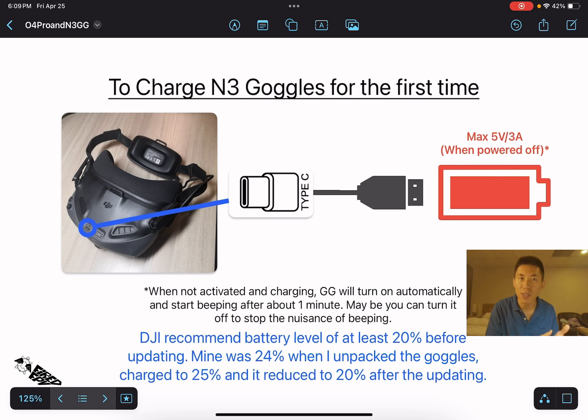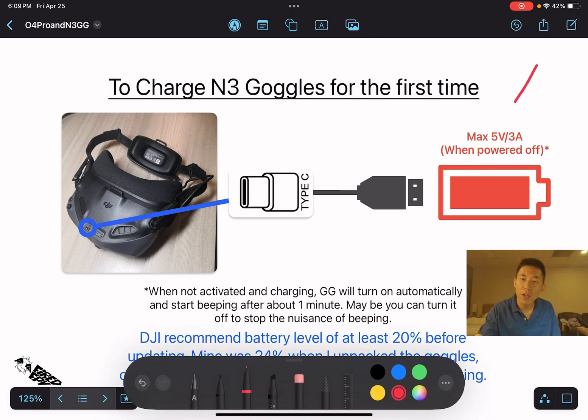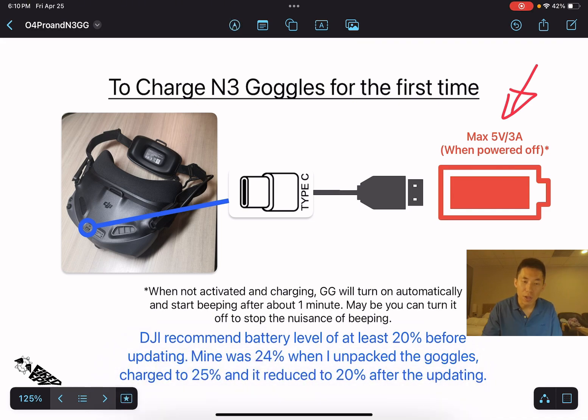You can turn the goggles off to stop the beeping sound if you want to charge before activation. Also note that the power source used to charge the goggles should be a maximum of 5V/3A when powered off — that is what the manual states.